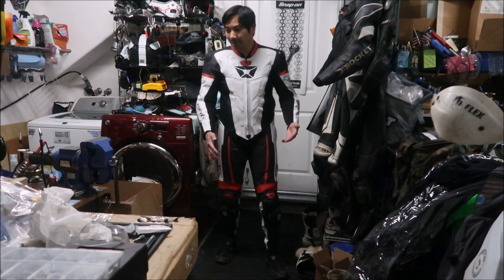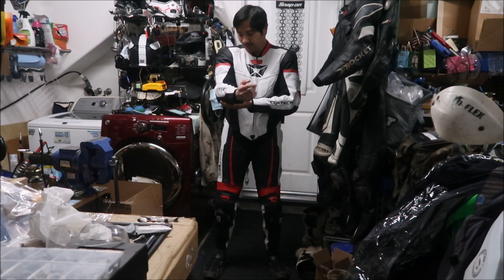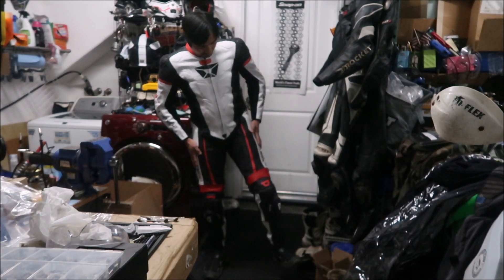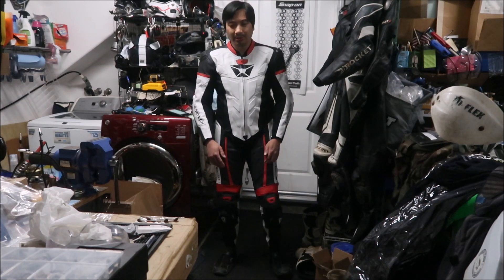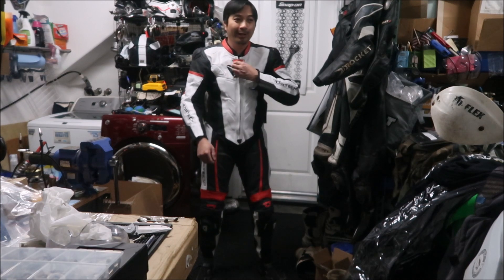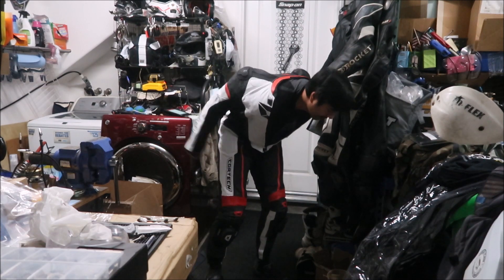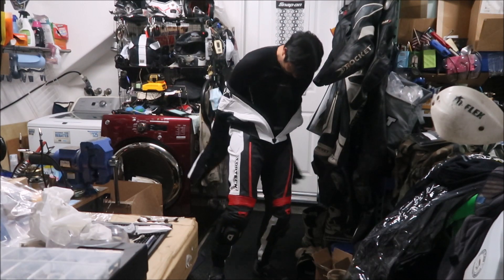It fits just like my AGV suit — everything fits fine except the chest. The sleeves are a little loose, but putting gloves in there it'll be okay. It feels a lot like my Built suit actually. I should probably put my boots on and try it with the back protector. But for the most part, yeah it fits — could I race with this? Yes. The question is how easy is it to get off. I feel like I should maybe go with the extra large, but maybe it'll stretch a little later.